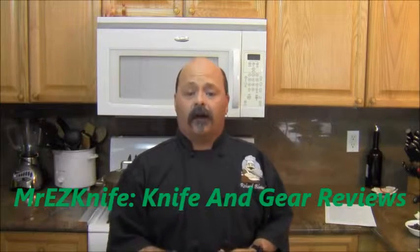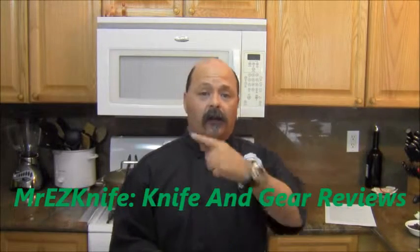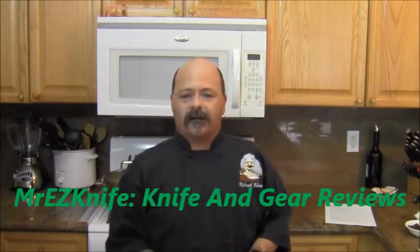Don't forget to check out Mr. Easy Knife, my knife and gear review channel. I'll leave a link to it. I'll see you guys next time. Take care.